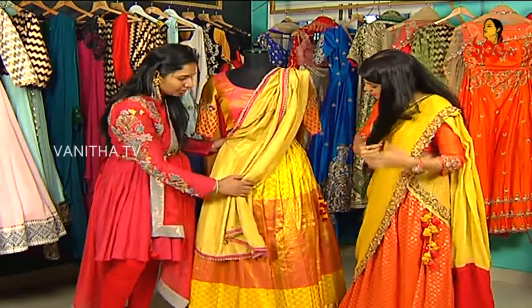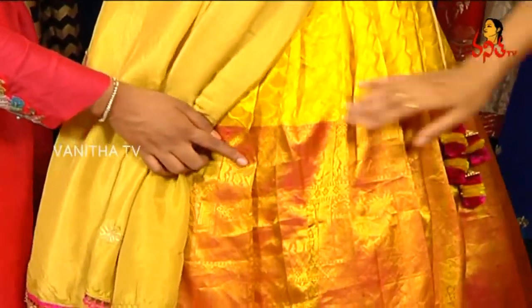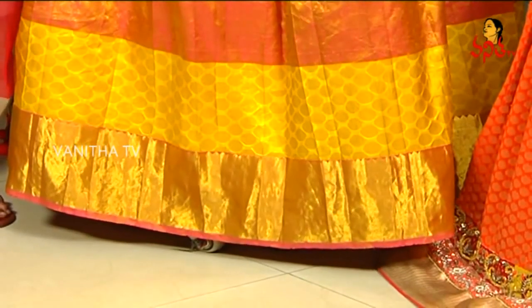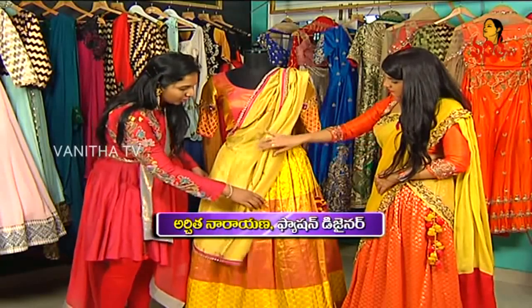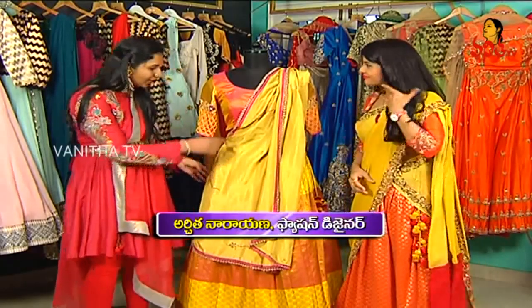In this saree we have a pink color — a proper pinkish shade. We have a regular border. Here we have yellow and pink. And then we have a regular border, so already it's a combination of different colors, including this pink color.